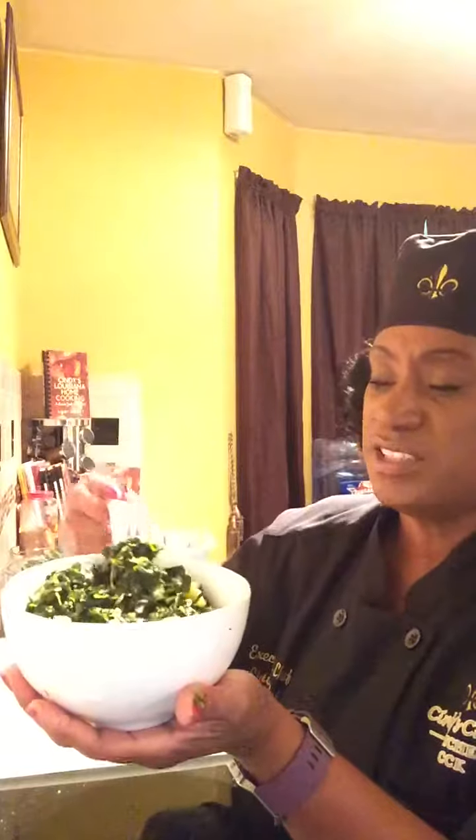I wish you guys could taste it — I'm going to invent smell-o-vision, I promise you. Thanks for joining me. Until next time, we will be preparing a buffalo wings recipe from scratch. Bye!